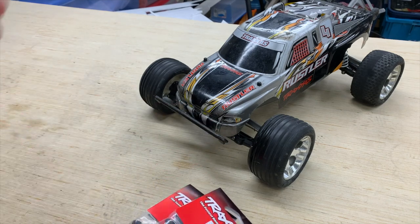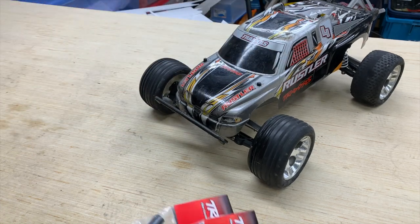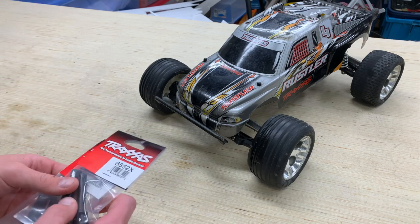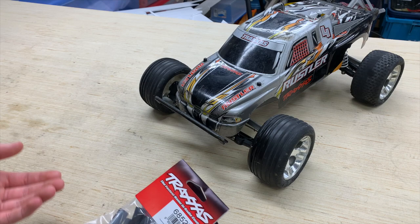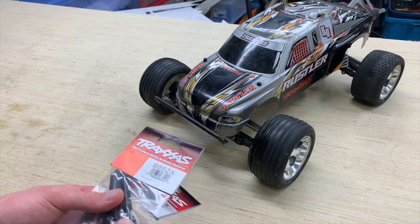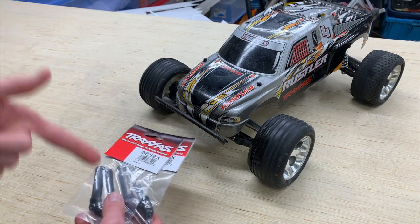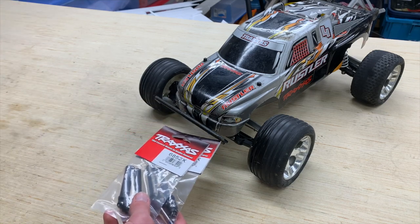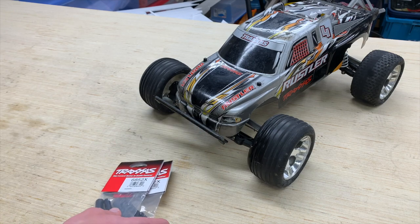Especially if you're going up to lipo power and brushless systems like we have here in this Rustler. I haven't had any problems yet, but as I run it more on higher traction surfaces with a 3s lipo and tighter slipper clutch settings, that's when you get your u-joints to snap and your driveshafts to twist. So I think it's good to do this upgrade as a preventative measure.